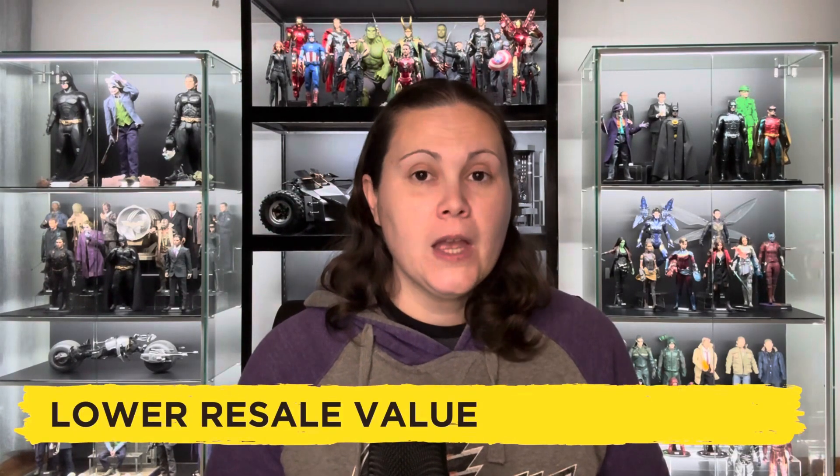The second disadvantage, which is one I hadn't considered until recently, is the resale value. A DIY display case is not going to have the same resale value as something like a Modja case. It's also going to be quite time consuming for someone to move, as a lot of these garage shelving units don't use screws. So you're looking at a case that needs to be dismantled, transported, and then put back together again, which is something that could put off a lot of buyers.